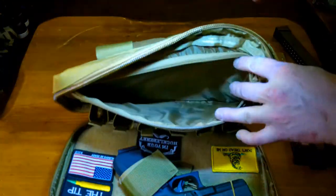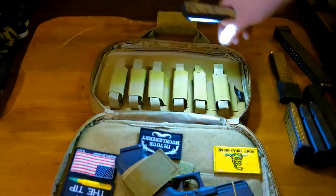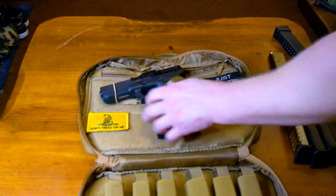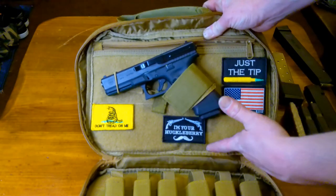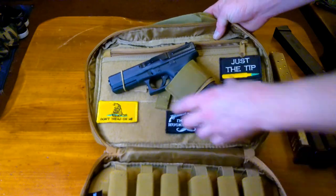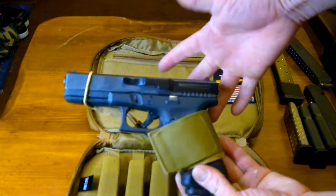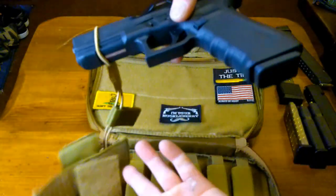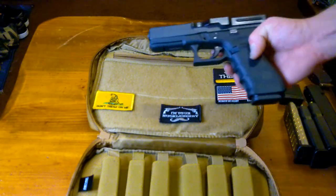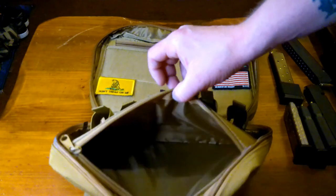You can see it's nice and padded — it will protect your handguns as needed. Flipping to the other side, this whole surface is velcro. I threw some of my patches on here. Another cool feature is that it came with a velcro holster — I've got my Glock in it. You just wrap it around the frame and around the barrel to keep it from sliding out. It comes with that at no extra charge, which I thought was pretty cool.